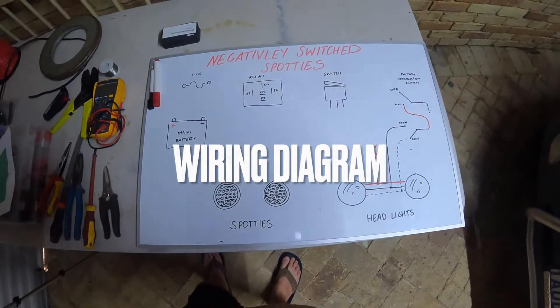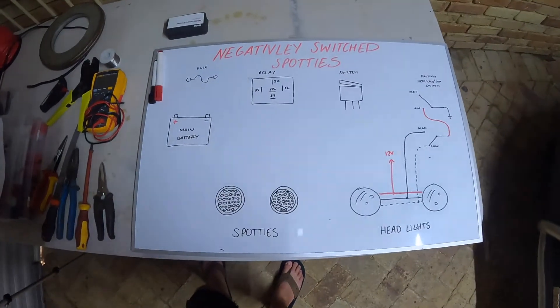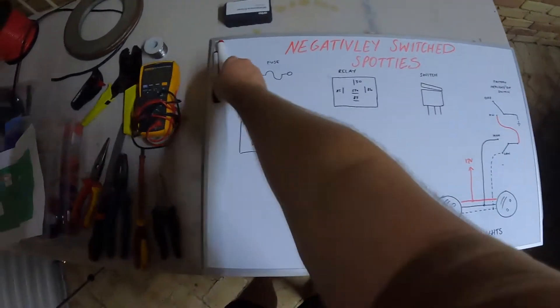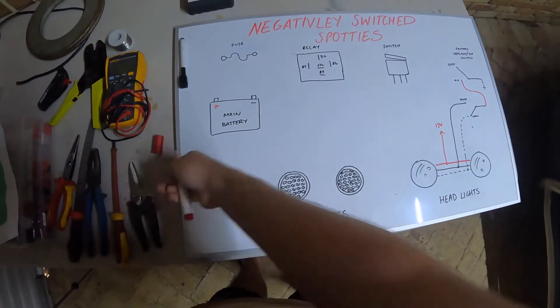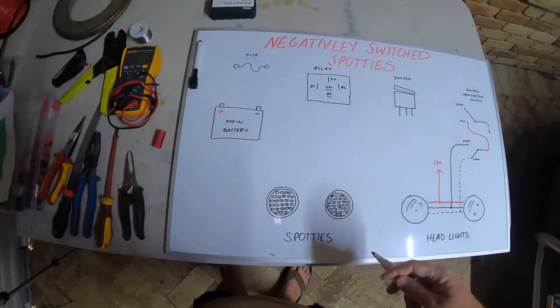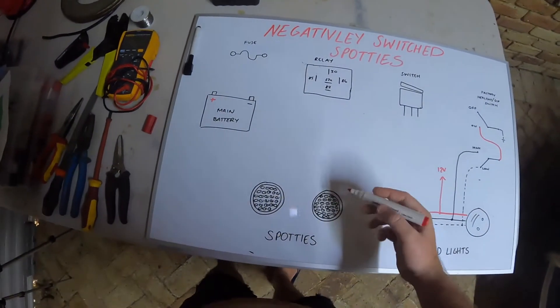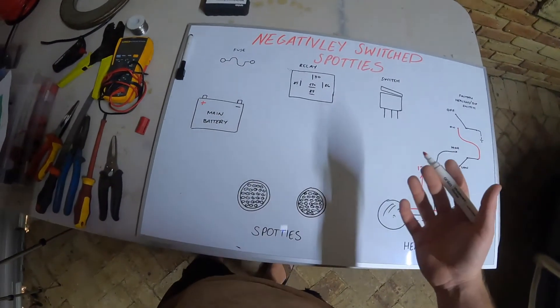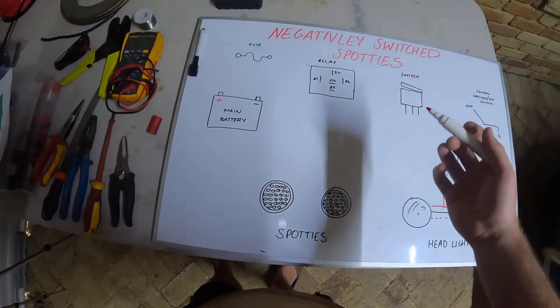So this would be our wiring diagram for our negatively switched spotties. I always usually start at my spotties — I always start at the dead end first. A lot of guys will tell you to wire your battery, but that's your power source, so you want to keep it dead for as long as possible. Spotties usually come with a Deutsch plug, which are very good. But if they come hardwired, it doesn't matter — all this is going to apply.